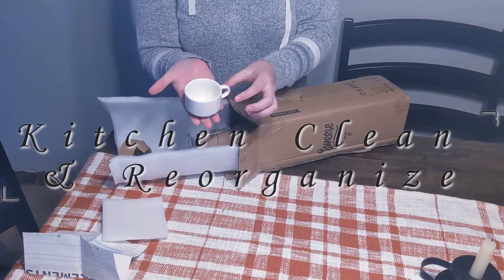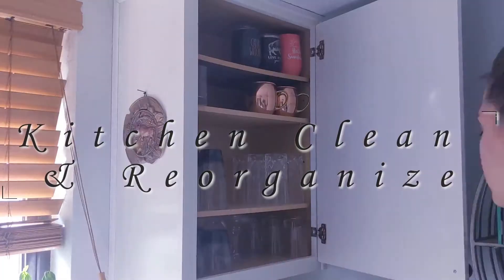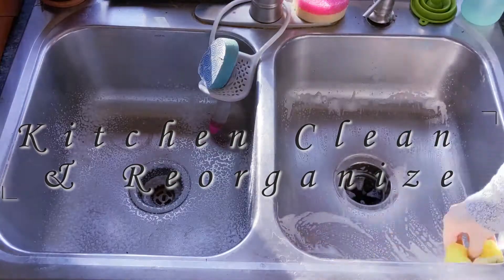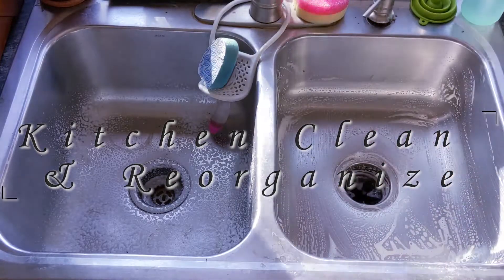Hi guys! Thank you all so much for clicking on my video. Welcome to my channel LoveAnastasia if you are new, and welcome back if you're a subscriber.